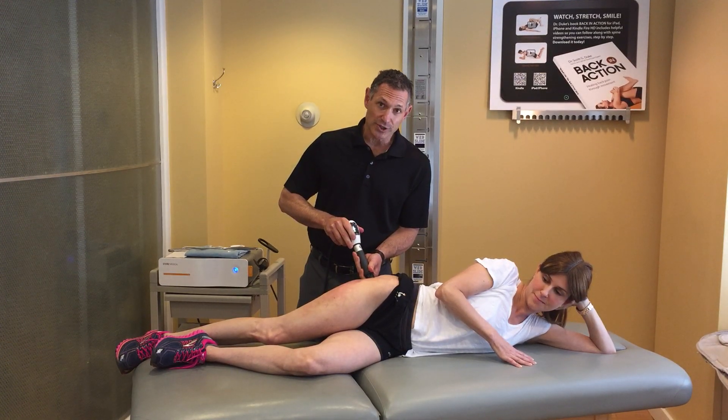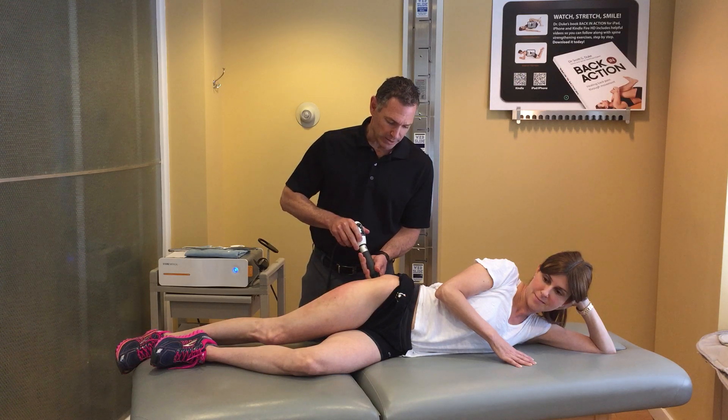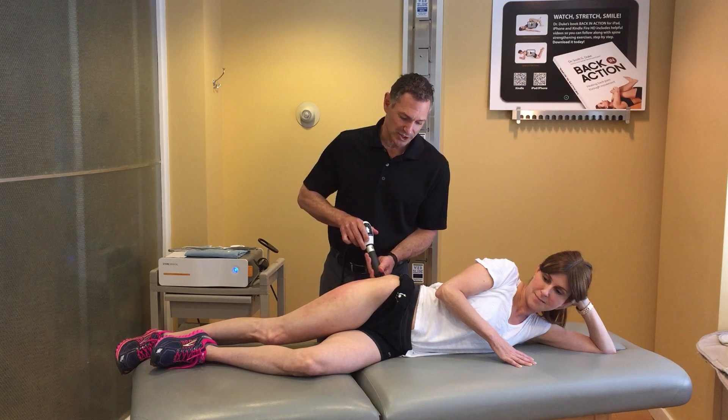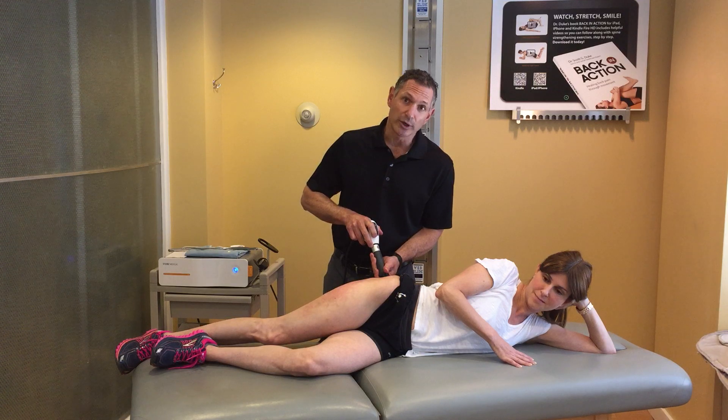EPAT delivers these pressure waves 15 times every second. As a result, during a normal treatment we would apply over 6,000 impulses into the tissue, and it's controlled by barometric pressure — meaning that the stronger I make it, the deeper it goes.